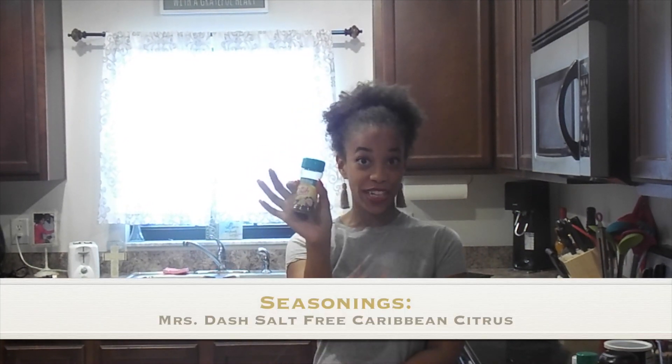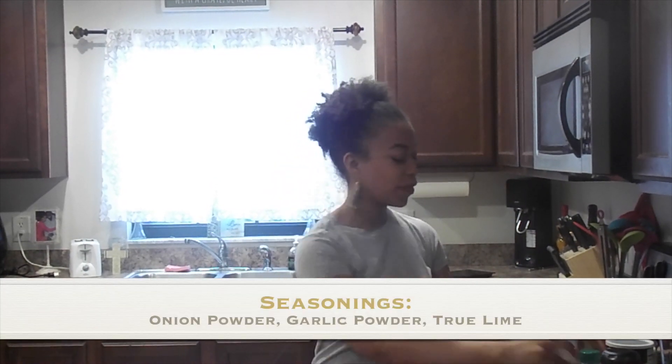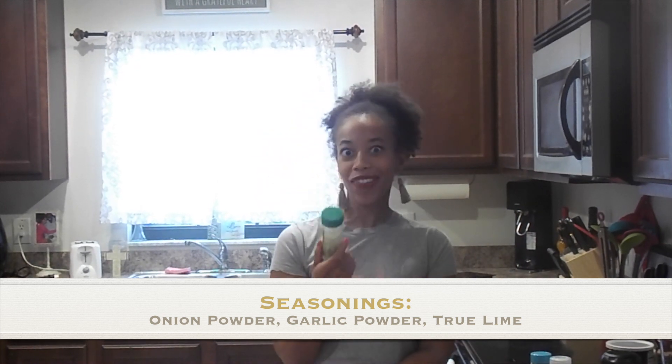For our fish we're going to want to season it with some good flavor, because food has to taste delicious. We're going to utilize Mrs. Dash salt-free Caribbean citrus seasoning because we want to bring some island flavors into our fish. We're going to also utilize some onion powder and some garlic powder. We're also going to use this thing called True Lime — it's made from crystallized lime and they mix it with garlic and cilantro. It's pretty good seasoning to have; it tastes good in rice and other things.